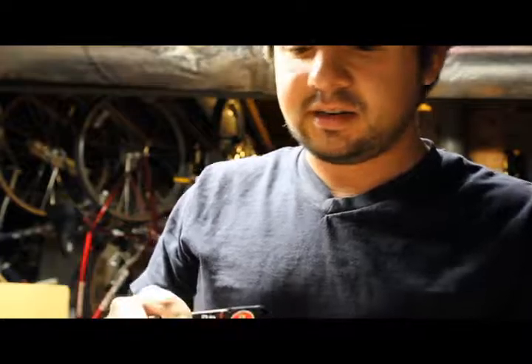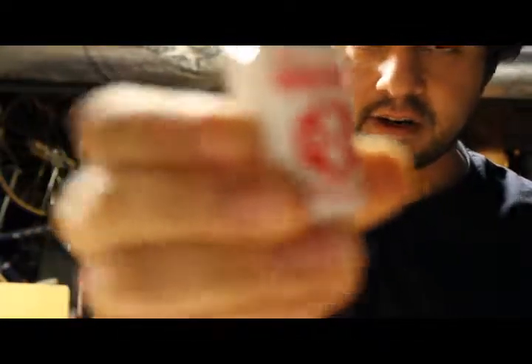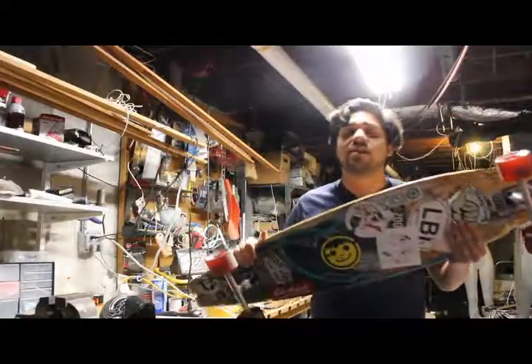The stuff I got is this Speed Cream here — it's basically a lubrication that you put in the bearing. I figured I'd show you how to do it.